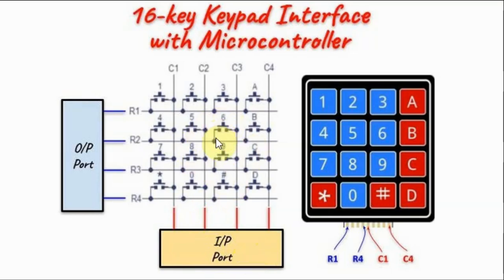When no key is pressed, the column lines should all read ones. When a key is pressed, one of the lines will go low.